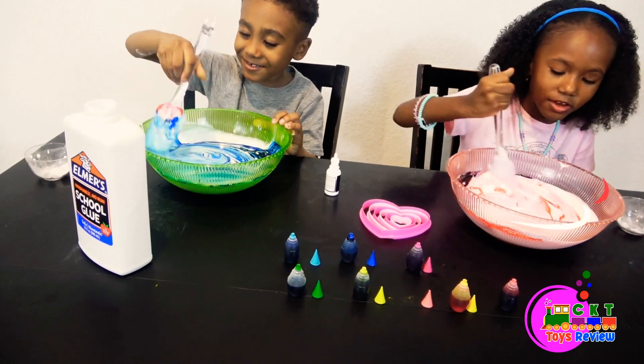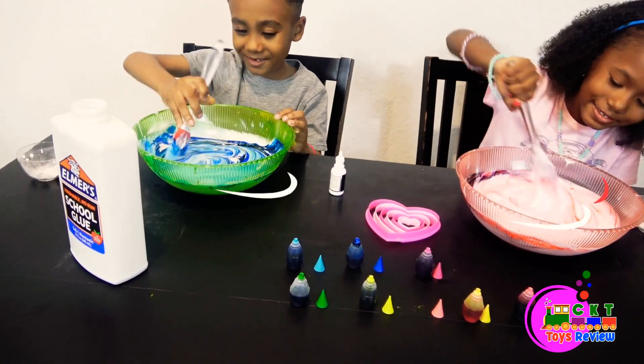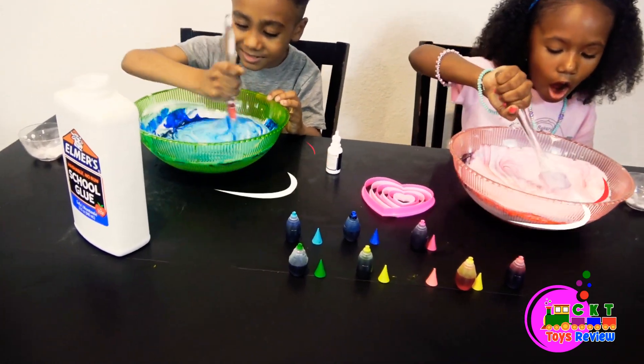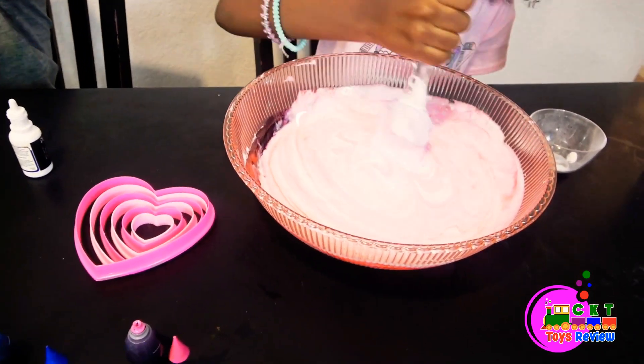It's getting red! And I think it's getting blue! Me too! Mix! Oh, I see! Now I'm so big! Mix, mix, mix!